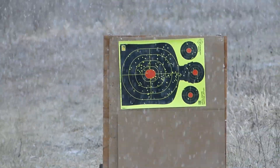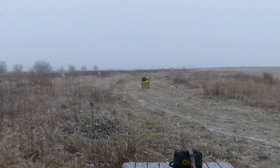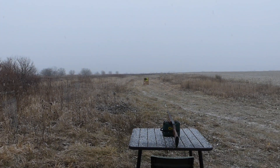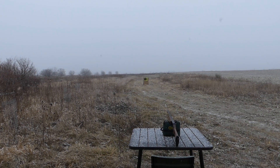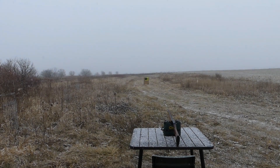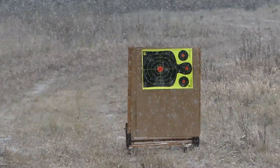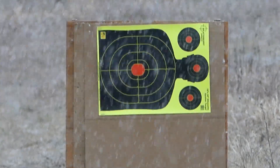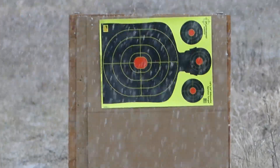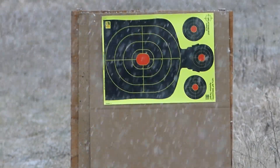No doubt a denser pattern. The last test of our trio — change paper again — same gun, same choke, this time one ounce of tungsten super shot number eight.